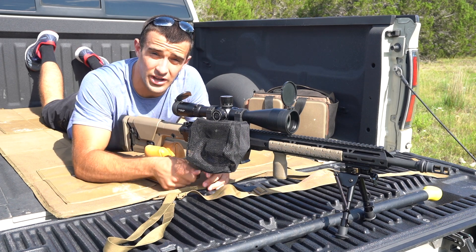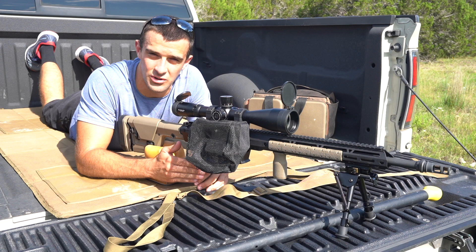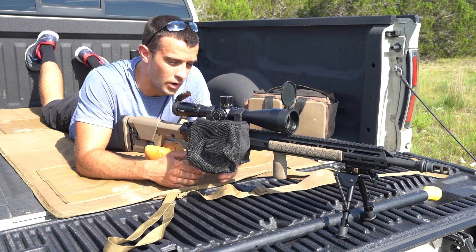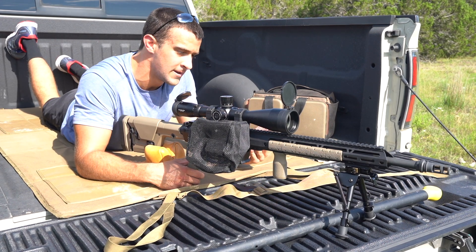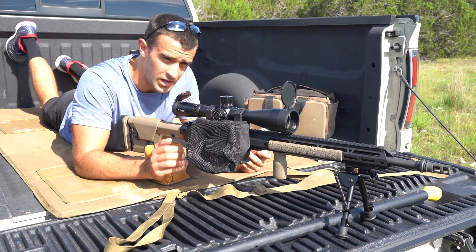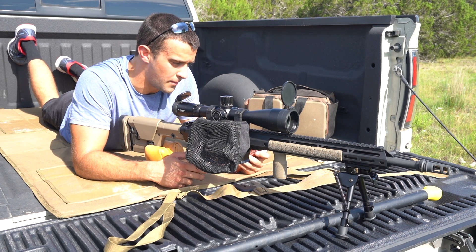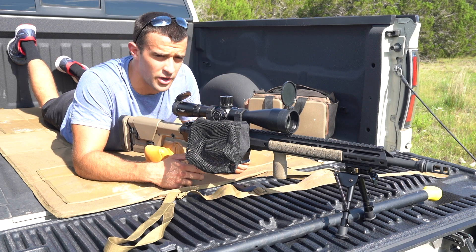I shot some groups, so stick around. I'm going to show you some very impressive groups at the end of this shooting session — they're pretty darn good, I have to say. But today we are going to be using some Federal Gold Medal Match 175 grain Sierra Match Kings. That has grouped the best with this — I'll show you the paper later on. I tried three different kinds of ammunition. This stuff is sub-MOA pretty darn consistently.